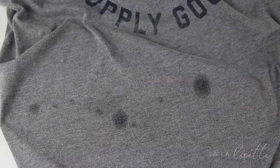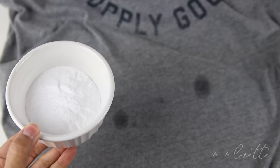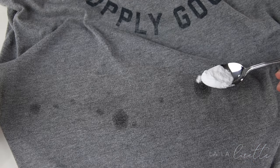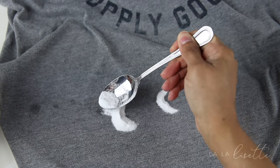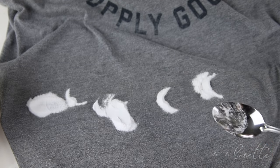You'll notice that the WD-40 spreads a little bit, and that's okay. Here I put baking soda in a little ramekin to make it easier to spread it exactly where I need it to go. I thought it was going everywhere out of the box, so I just put it over all the WD-40 spots. Make sure you cover them all and maybe push them in a little bit.